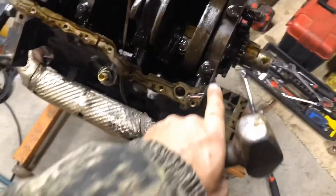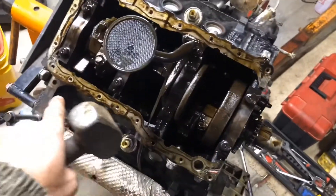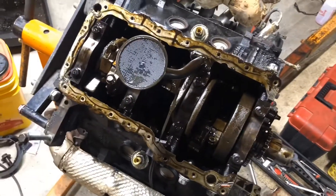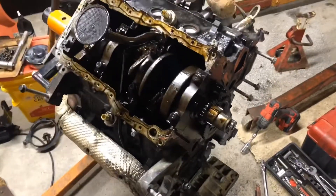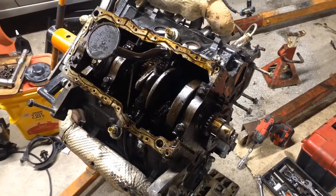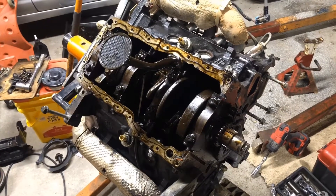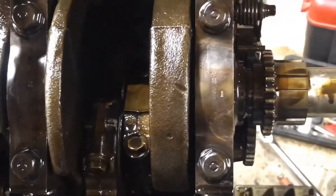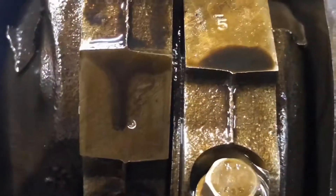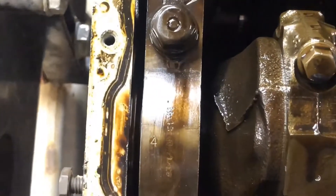What we're going to do now is stamp each individual main cap. A buddy brought me over some stamps, and we're going to go ahead and get these stamped up. Let me number these and then we'll start taking it apart. As you can see, I got them numbered one, two, three, and four.